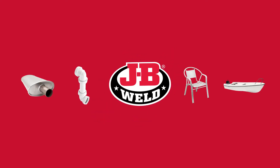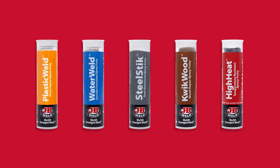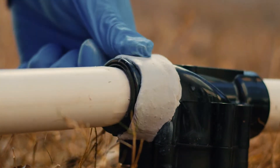Whether you're finishing a project or making a repair, JB Weld Epoxy Putty Sticks put some serious strength and versatility right in your hands. They're made to bond in wet or hot conditions, or on metal, wood and plastic. And they mold and shape to fit anywhere.